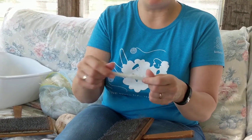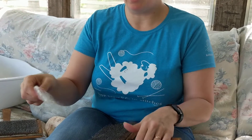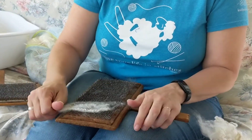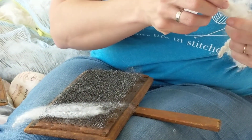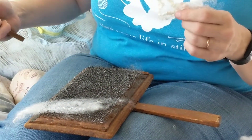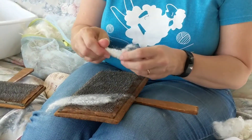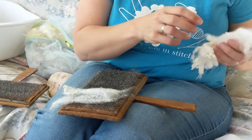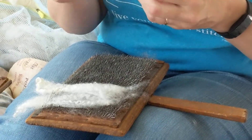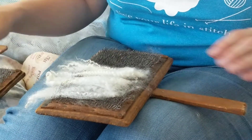I can comb it out and make long strips of roving. Or I can card it and make it into roll logs. So what we do is we load up the cards — these are called wool cards. They're more like brushes, so if you think of combing and brushing, we'll just fluff it up a little bit and load up the card.